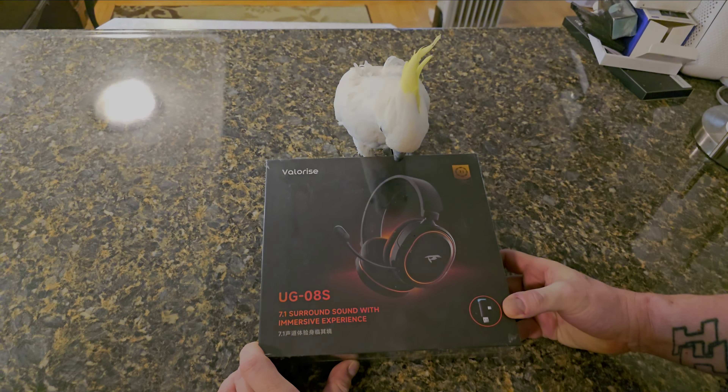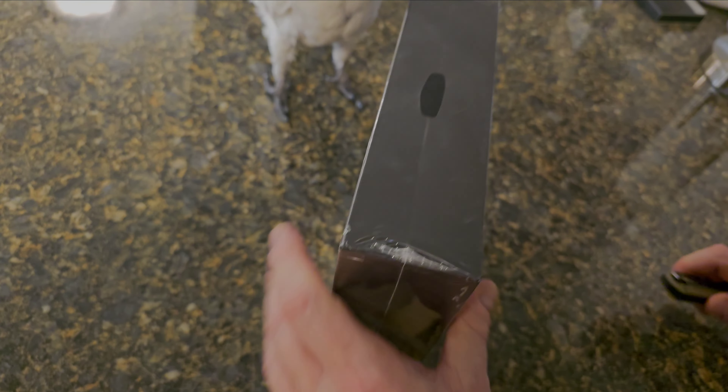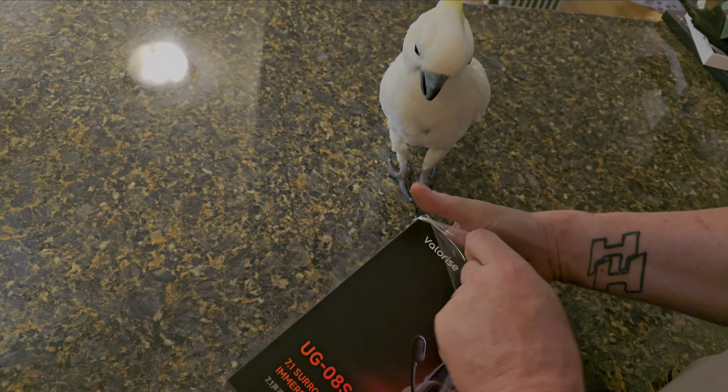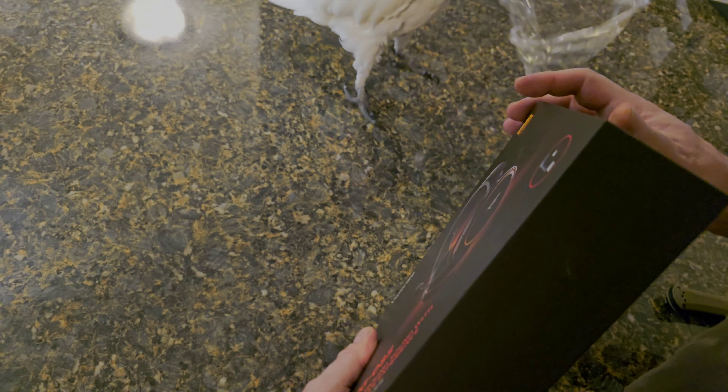For my next video, I'd like to do one on the company Valorise — V-A-L-O-R-I-S-E — and their wireless gaming headset. And with this we have our good friend Fred. Let's go ahead and unbox first.